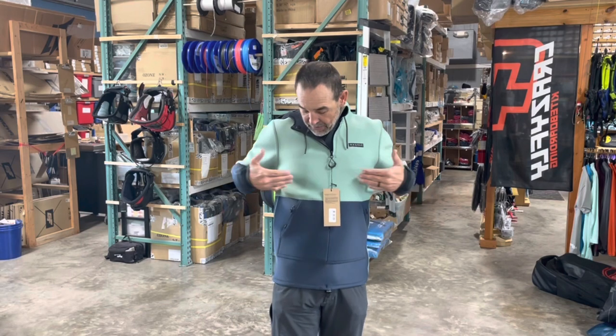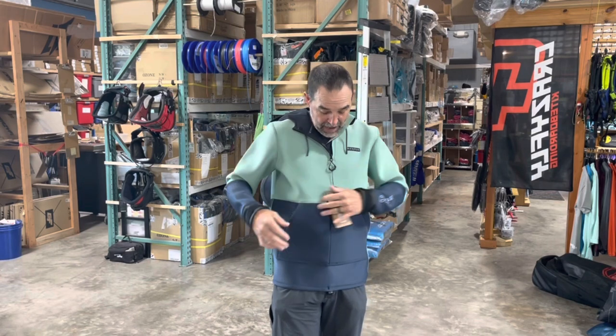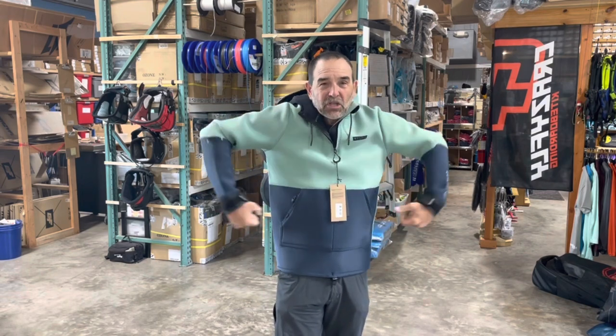They've got drain holes, they've got some pockets you can put your hands in if you're standing around the beach. This is definitely the way to go. It also has the harness hook hole here, which is pretty cool — it's made to pull tight, so this one would be nice and snug over the harness and keep it from riding up.